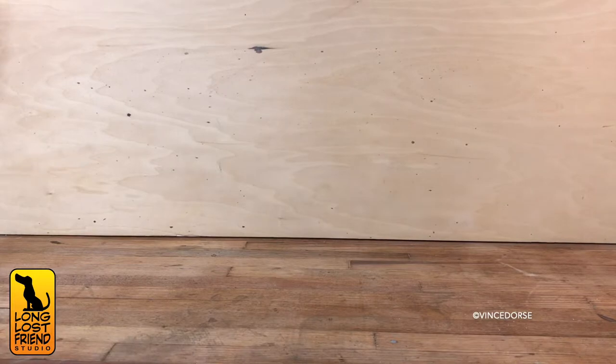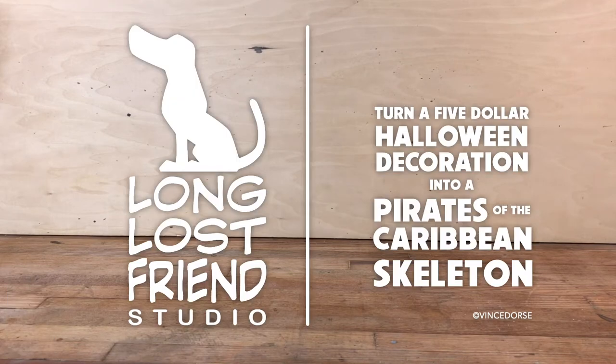This video is going to be a little different because we're not starting from scratch. We're going to take an existing $5 Halloween decoration and turn it into a Pirates of the Caribbean skeleton. And anybody can do this — literally anyone.